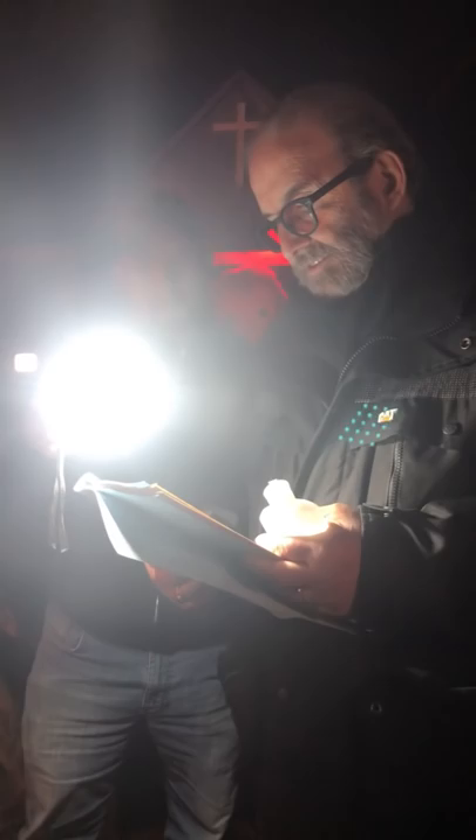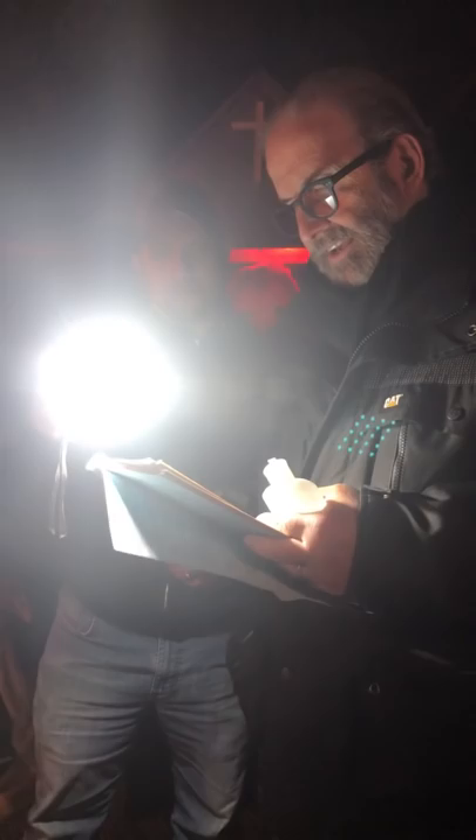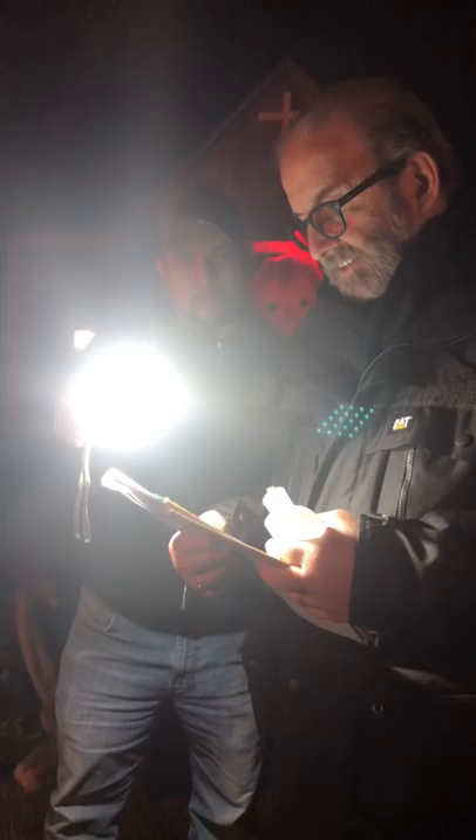Heavenly Father, mark not our sins, but the faith of your church, and send your warrior angels to rebuke all forces of evil presently among us. Let them clear a path before us and link arms around this building and property to prevent all communication between the enemy and elsewhere. We ask this in Jesus Christ's name, not for our ego, reputation, or to impress any being. Rather, knowing our sinfulness, we offer this work for the glory of your name. Amen. Not by might, nor by power, but by my Spirit, says the Lord of hosts. You will succeed because of my Spirit, though you are few and weak.